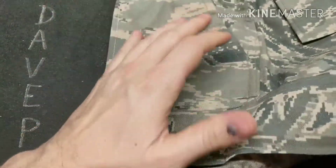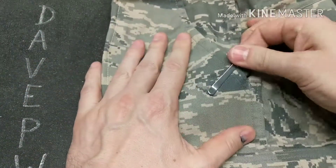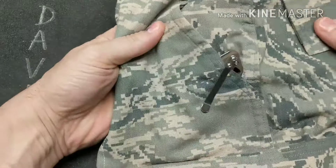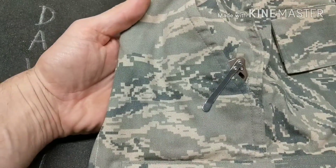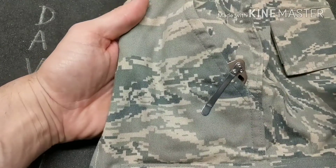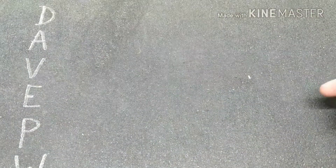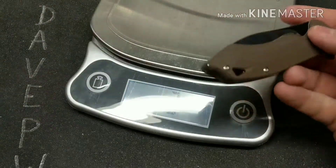The pocket clip does pretty decent. It's not too hard to get in and out of the pocket, and it only leaves a little bit showing above the pocket — not bad at all. I've seen much worse than this.